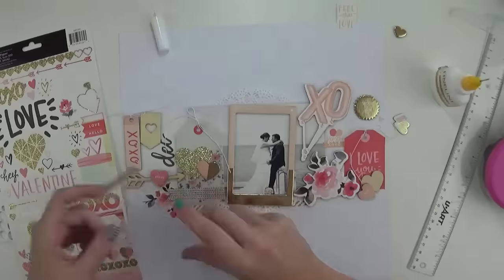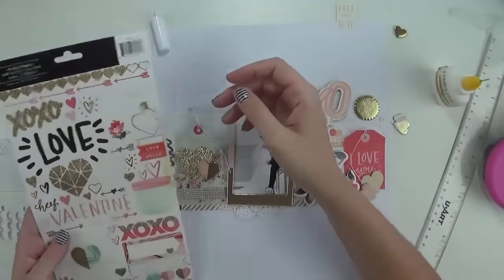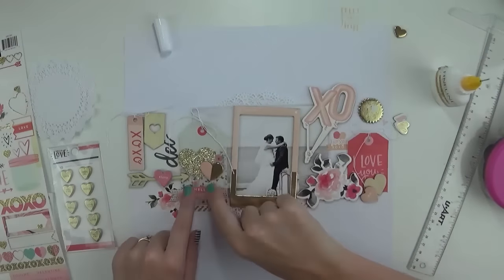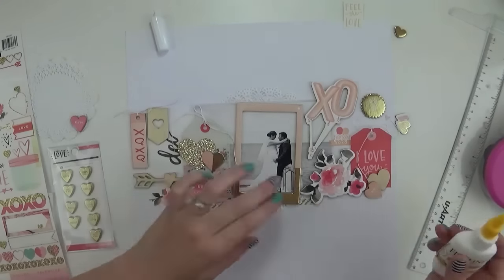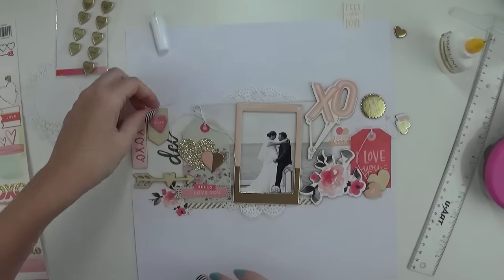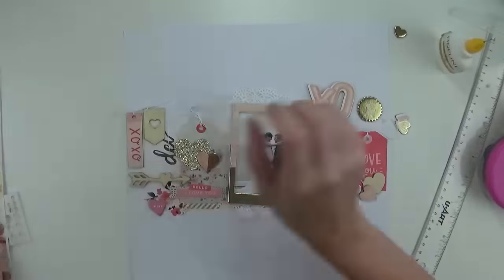I added a border strip from the sticker sheet — it's a diagonal gold foil strip and I've just popped that under where the frame is, really just to have something to ground some of those embellishments. I just felt like it needed something and when I saw that I thought it was perfect. Could you believe I'm sticking already? I am totally sticking stuff down — go me!